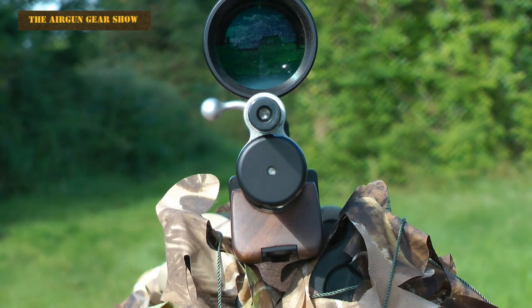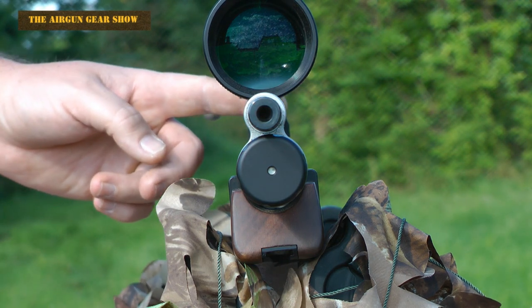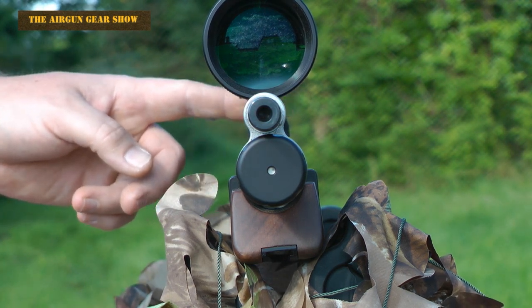Because we caught the sun in the right direction this morning, this is a shot straight down the rifled barrel of the S400 NPR FT.